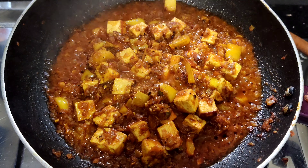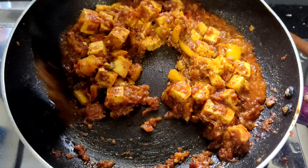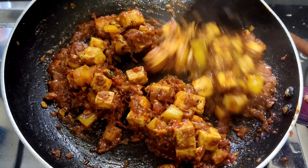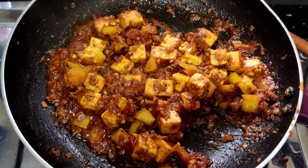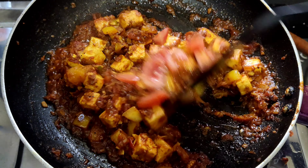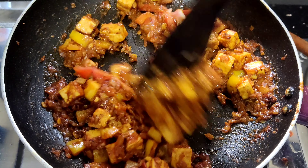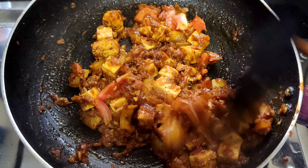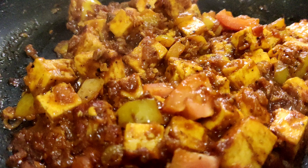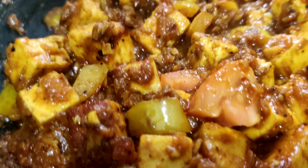We will open the mix after two minutes. I will cook the pan on half a flame. I will mix well on half a flame.